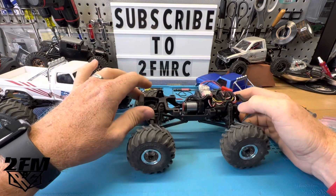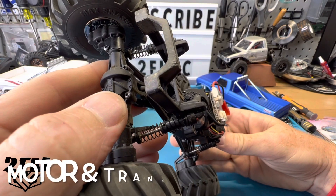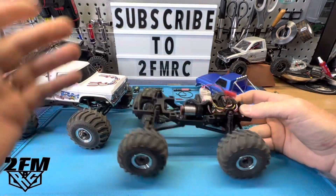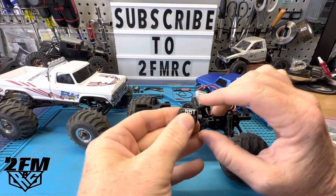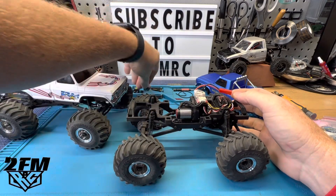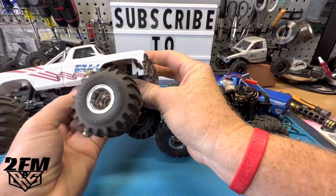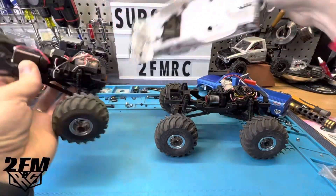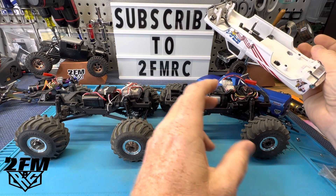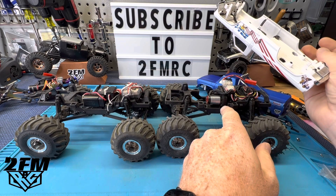Unbelievable power from this thing. It's a 1410 7500KV, so this thing rips and it's so small. Here's a stock SCX24 motor — it's not much bigger than that, and it's brushless with insane power. This one has the FMS speed motor in it and we know that thing is fast, but nowhere near as fast as this. This is insanely fast, and with this setup I can run 3S.